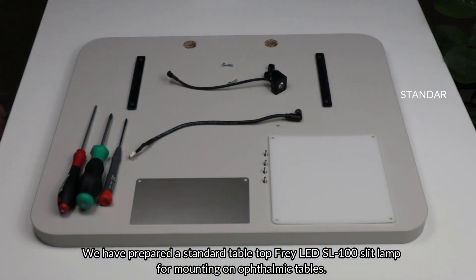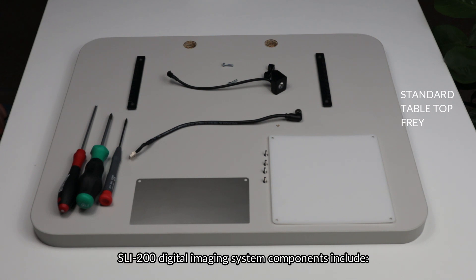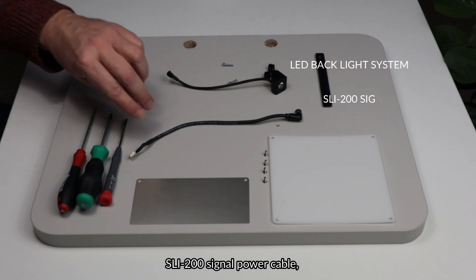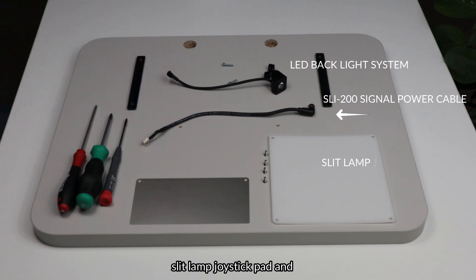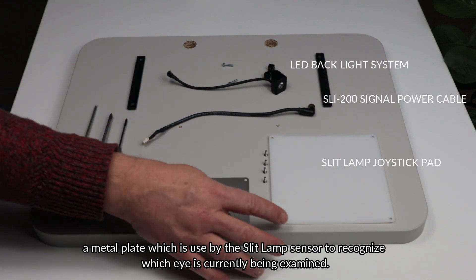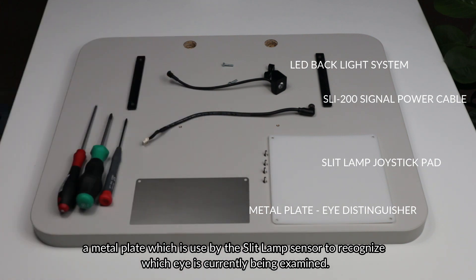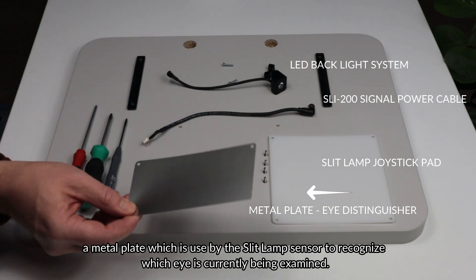We have prepared a standard tabletop Fray LED SL100 slit lamp for mounting on ophthalmic tables. The SLI-200 digital imaging system components include one LED backlight, SLI-200 signal power cable, slit lamp joystick pad, and a metal plate which is used by the slit lamp sensor to recognize which eye is currently being examined.